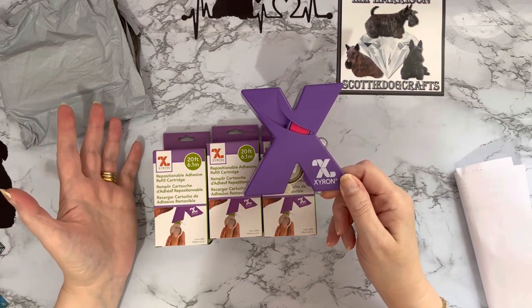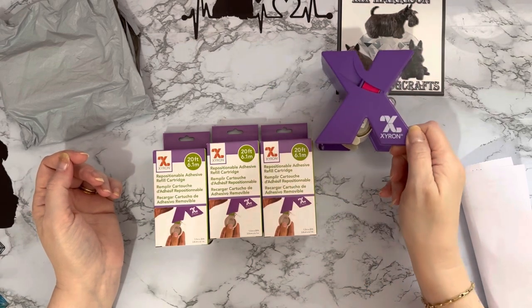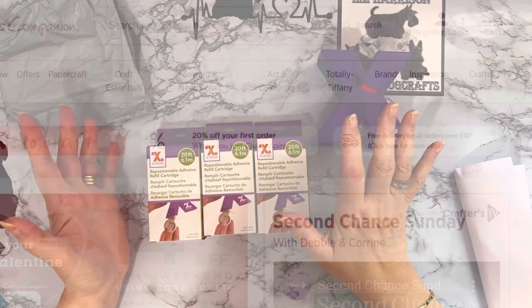There have been ones coming up on Amazon and eBay at silly money, I think, because Xyron did say they were discontinuing this one. But yeah, for whatever reason, Crafter's Companion — which is a big company here in the UK —